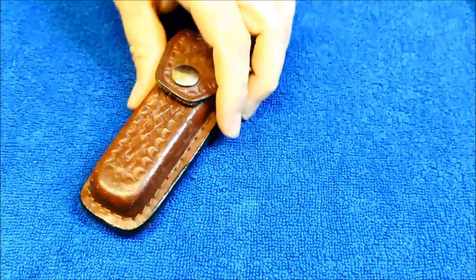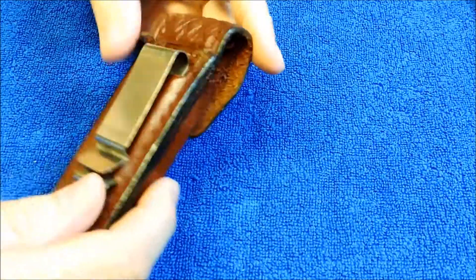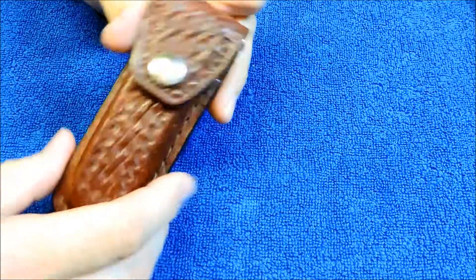Got another edition of Retro Knives for you guys here today. And we're going to look at a Frost Knife.